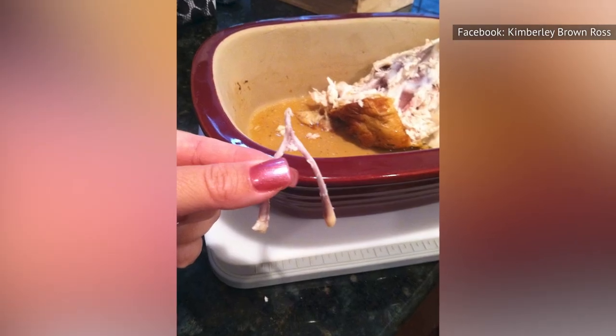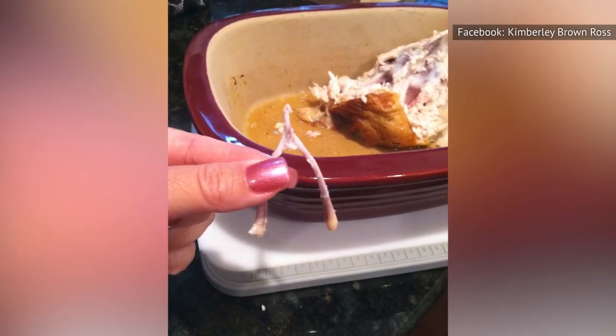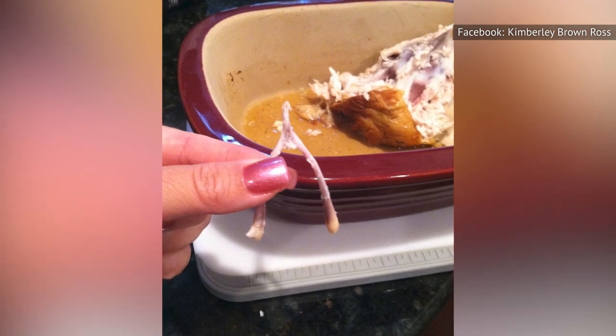Once the wishbone is out, you can stick your finger under the breast meat and remove the entire breast in one chunk, according to the magazine.